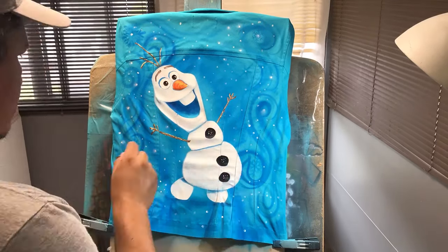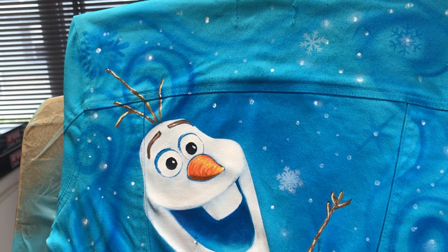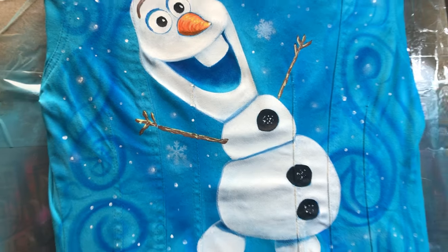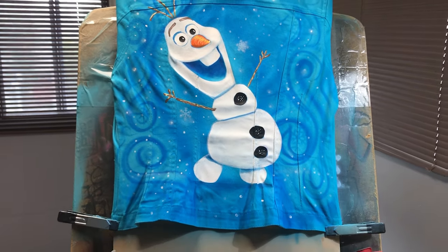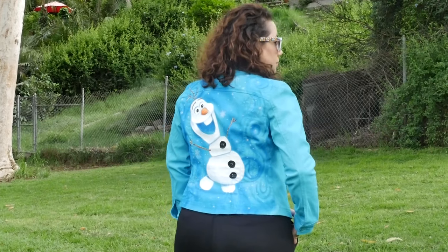Let me know what you guys think — I think it looks pretty cool. If you want me to paint something for you, the contact information is in the description below. This particular jacket is on sale on my Etsy shop, so go ahead and take a look if you're interested. I'll see you in the next video. Hi everyone, I'm Olaf, and I like warm hugs.